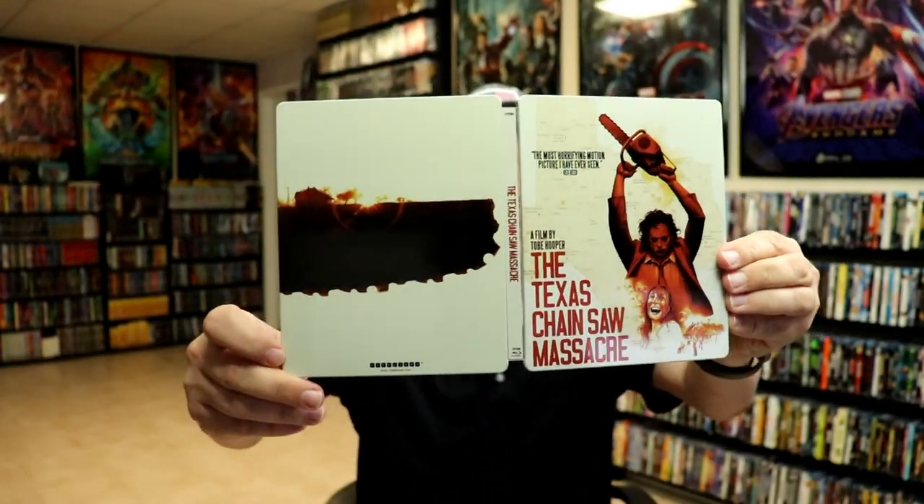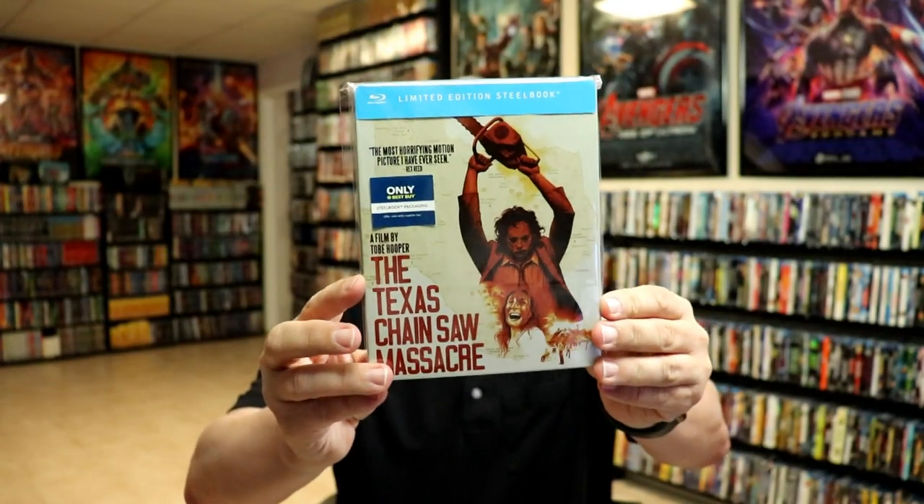So if you're on the fence about picking this one up, if you want inside artwork you will be disappointed. But overall it's a really nice looking steelbook. I'm going ahead and placing this steelbook inside this protective bag. This bag will help keep the steelbook from getting scuffed up on the shelf up against the other steelbooks. I do have an affiliate link down below where I purchased these bags off of Amazon if you're interested in checking that out.